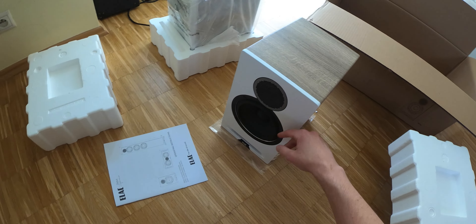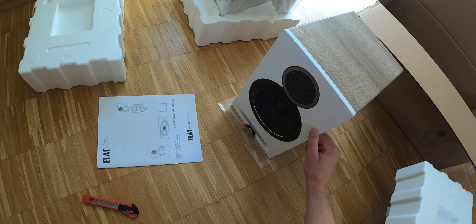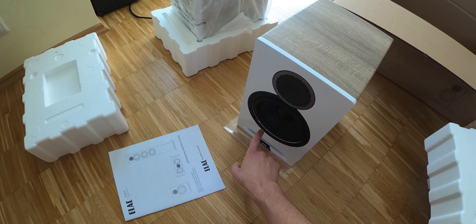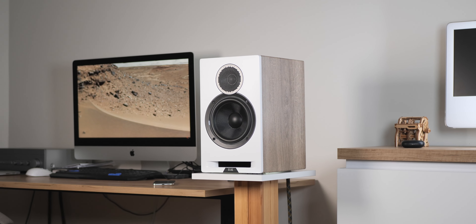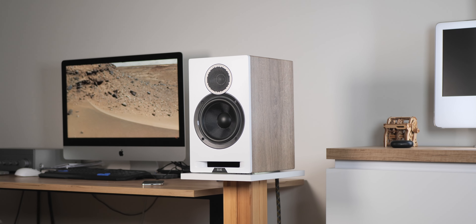In today's video we will be looking at speakers loved by some and considered very boring by others. As always, staying open-minded is crucial, and I was intrigued to form my own opinion. Without further ado, let's have a look.